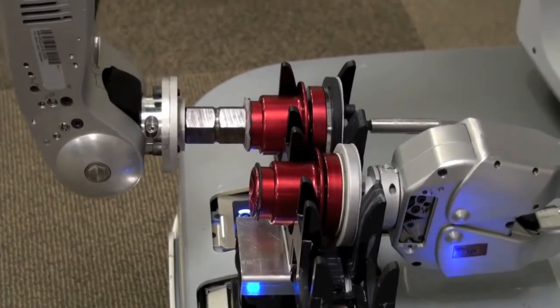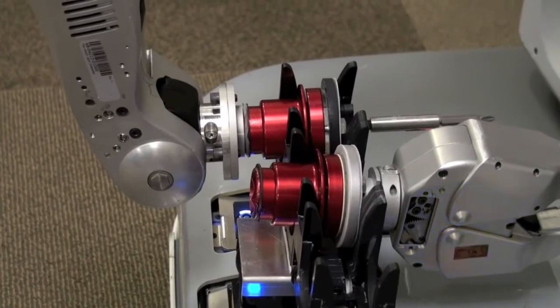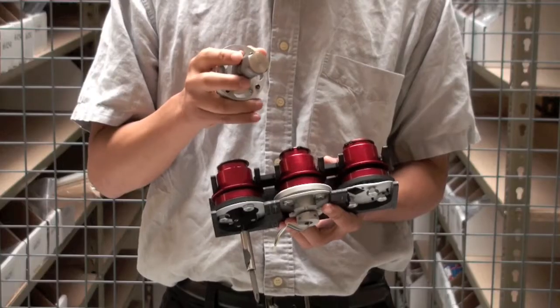When it swaps the end effectors, you want to have not only the mechanical connection but the electrical connection, so the robot can communicate with the gripper to open and close, or whatever.